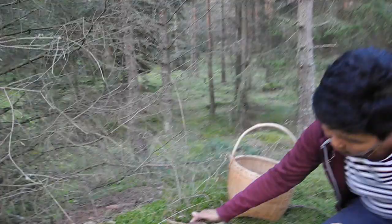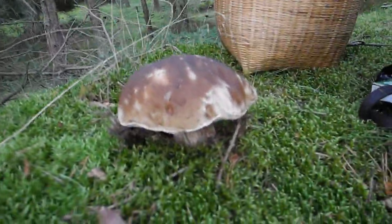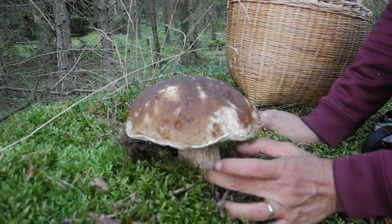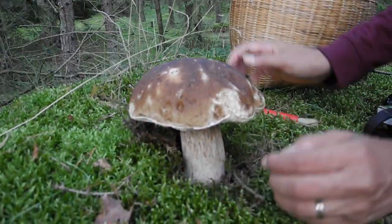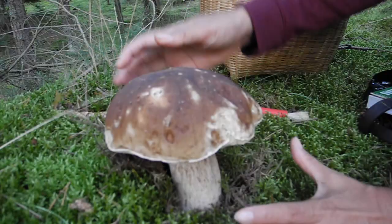King of Mushroom สาอังกฤษเรียกว่า Penny Bun หรือ Porcini คุณรู้จักไหมคะ เปิดขนมปังอบ